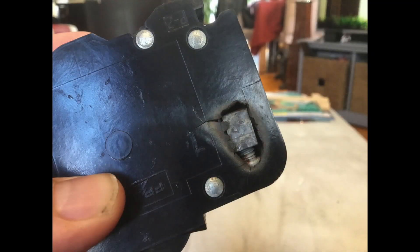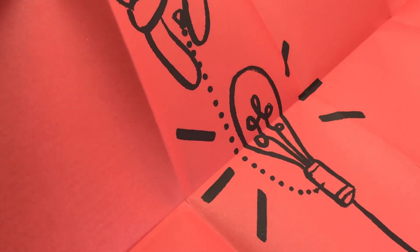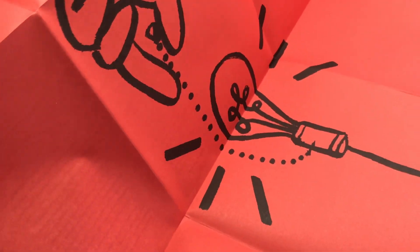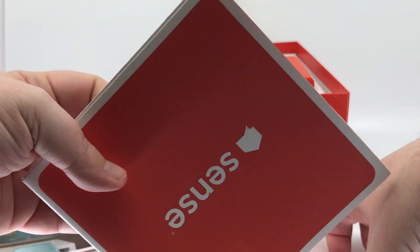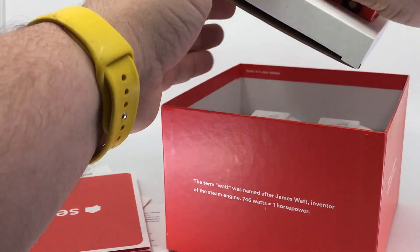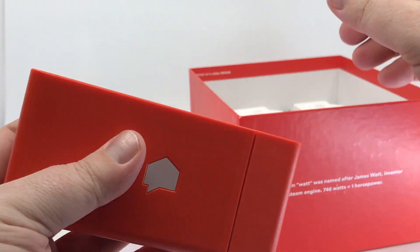Let me do a little public service announcement here. This is actually one of my breakers that we found when I was getting the Sense installed. According to my electrician, I was headed towards an electrical fire within the next 12 months because of this breaker. So get your panel checked no matter what — that would be my advice. Whether you get a Sense or not, please get someone in there, especially if your house is 20 or 30 years old, because things might not be what you think. Maintenance is a good thing. I got it fixed, avoided a fire, and all the fun that would have come with that.